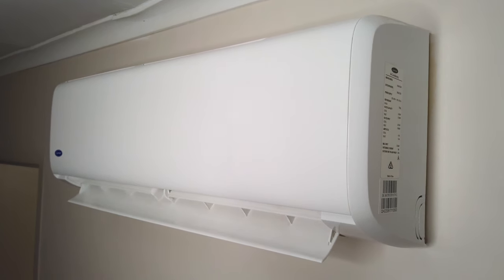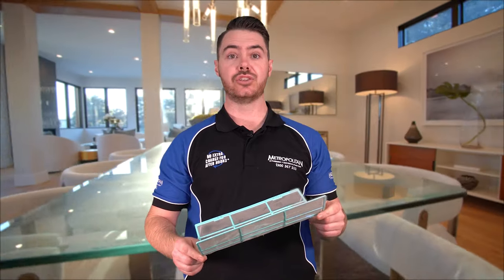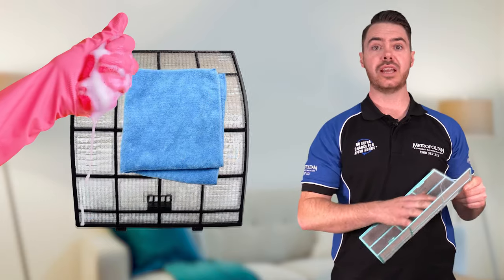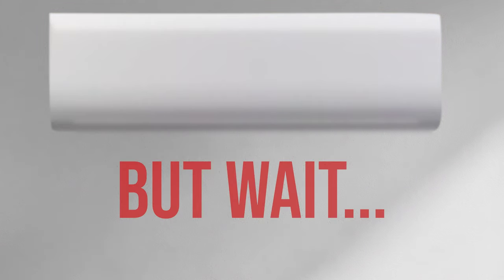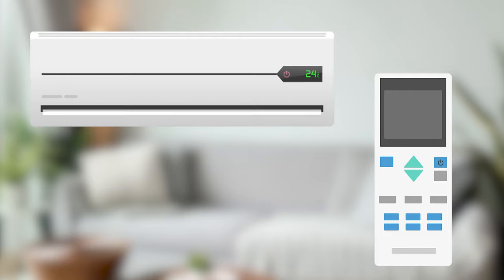If you've noticed your split system airflow isn't as strong, or maybe your air quality isn't up to par, there's a simple fix you can do at home. Take out your filters from your split system and wash them with some warm water and gentle detergent. Leave them out to dry, then replace them back in the unit. But before you do any of this, please make sure you turn off your split system so you're keeping yourself safe.